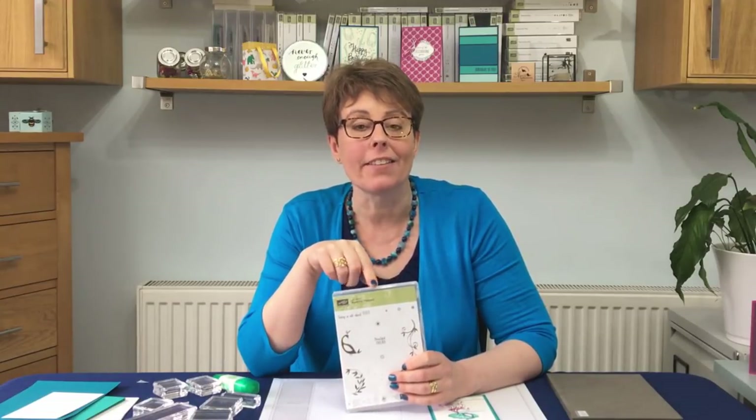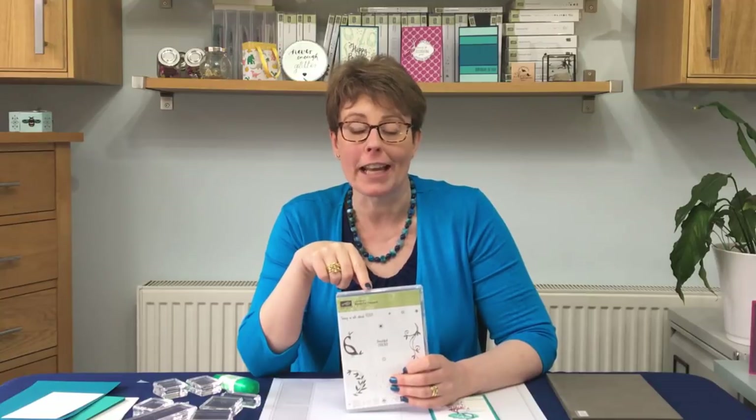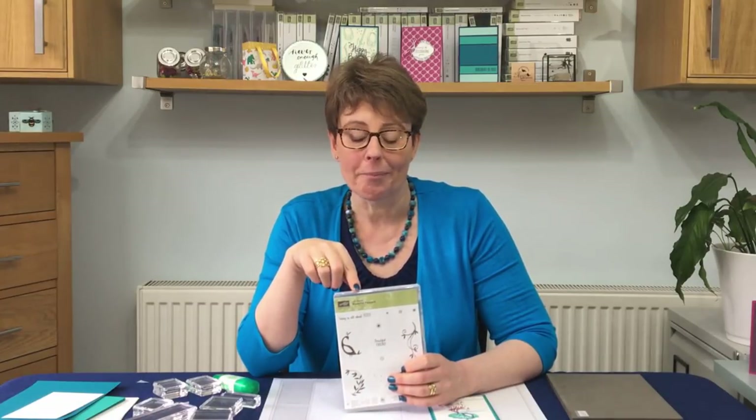In today's video we're going to be using a special stamp set called Beautiful Peacock. It's a Sale-A-Bration stamp set, 2018, and that means from the beginning of January to the end of March, if you spend £45, you can choose one of the Sale-A-Bration Level 1 items for free. So this is actually free with the purchase of £45. Now this is a fabulous set — it's photopolymer and I am going to show you a few hints and tips of getting all of your images lined up.